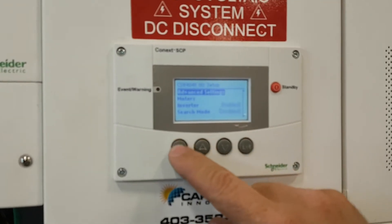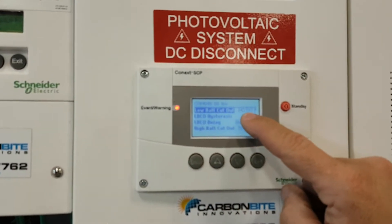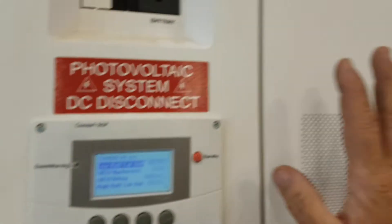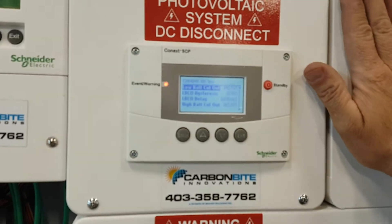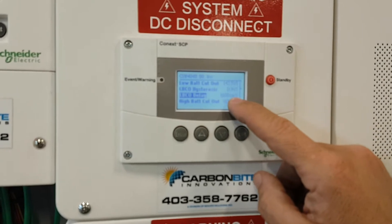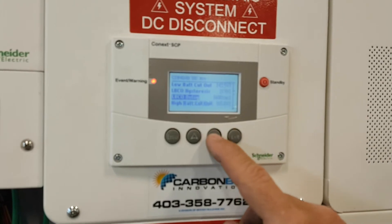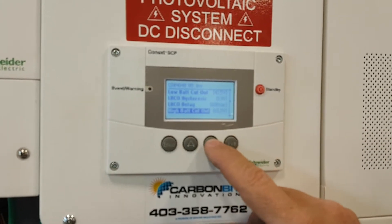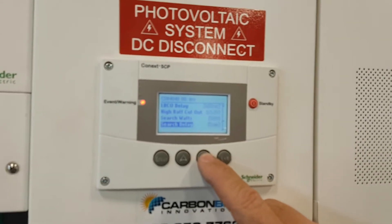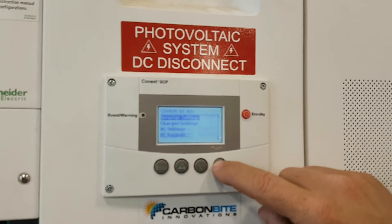In Advanced Settings, go to Inverter Settings. Low battery cutout — that means it's going to draw your batteries down to 43.5 volts and then the inverter will shut off. For high-start loads like a table saw or big air compressor, it's going to allow that for 600 seconds before it shuts down. High battery cutout is set really high, search is not turned on, search delay not turned on.